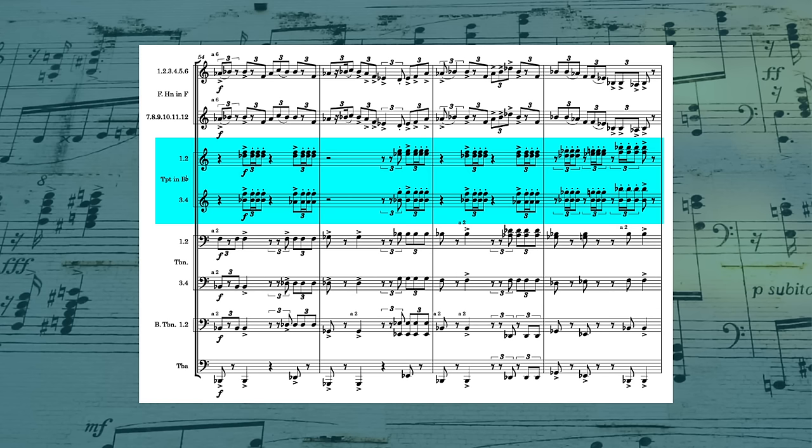It might seem obvious, but it's really important to appreciate how the instruments always stick together. If one instrument is doing something, all the other instruments of that type are going to be doing that thing too. For example, the trumpets are strictly on these high chords — it's not like the third trumpet is joining in with the melody while the other three are doing harmony. He has so many French horns he could have given six to the melody and six to chords, but he doesn't. They all play the melody. Each instrument type stays true to its group.